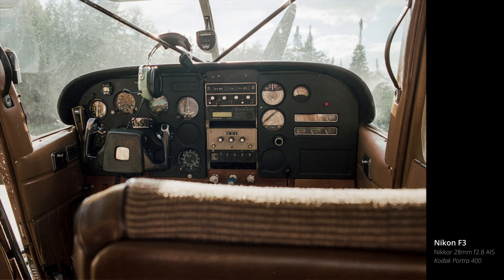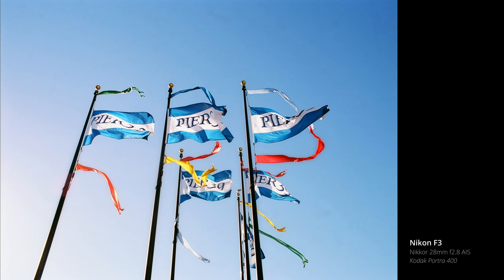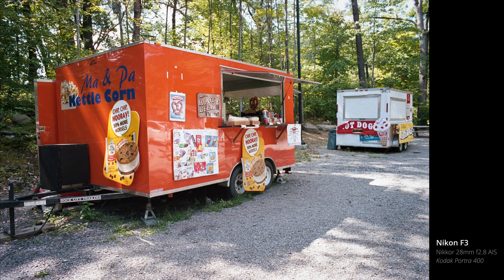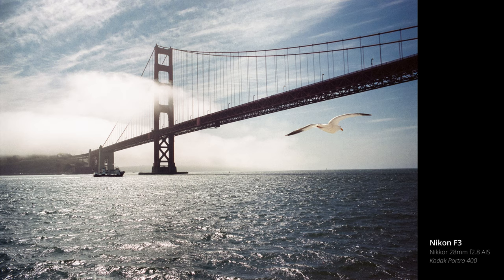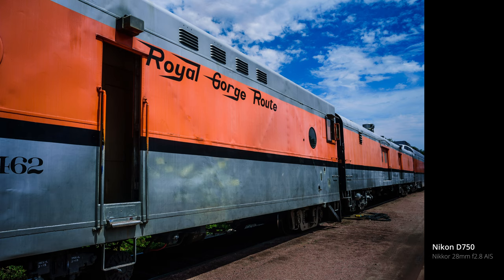Travel photography is what drove me to this focal length in the first place. When you're inside and you don't have room to back up any further, or if you want to capture the scope of a scene without chopping off the top or bottom, unlike a 24 millimeter and wider lens, you don't exaggerate the distances between things or make impressive sights any smaller in the frame than they are in reality. There's no disconnect between what you see with your eyes and what you can capture through the viewfinder.